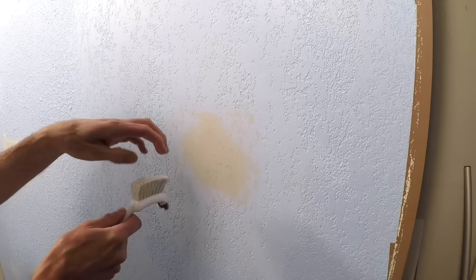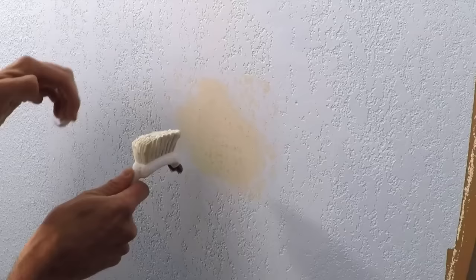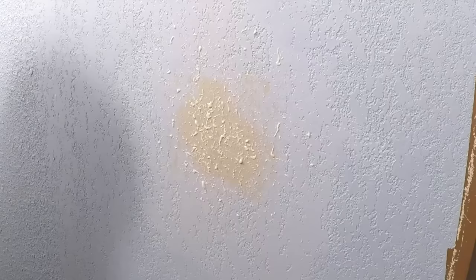Okay, here's what we're going to do. You just got to really quickly run your hands across this real quick. Do it on a practice spot first. Just reloaded.